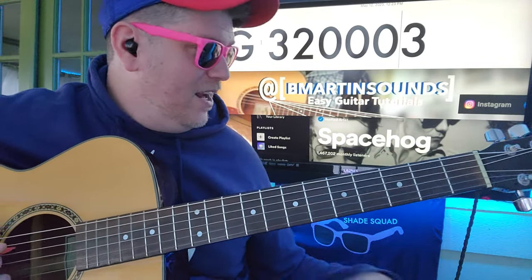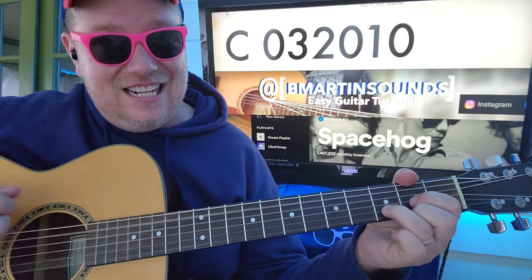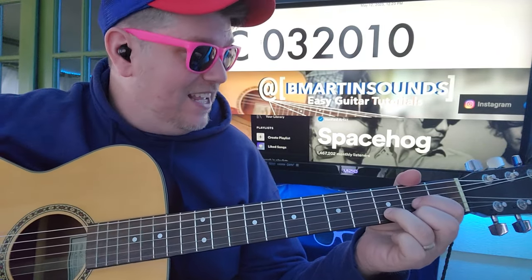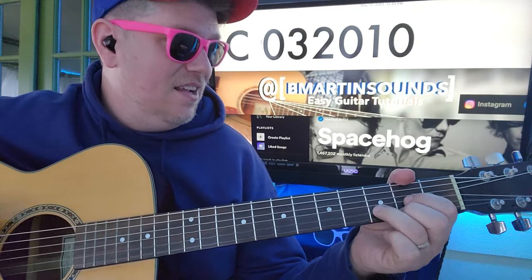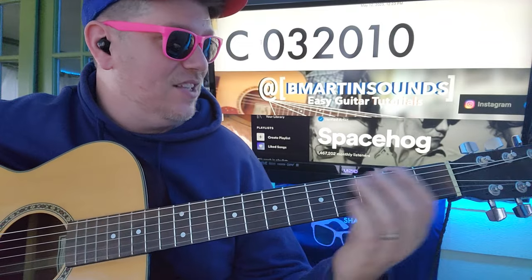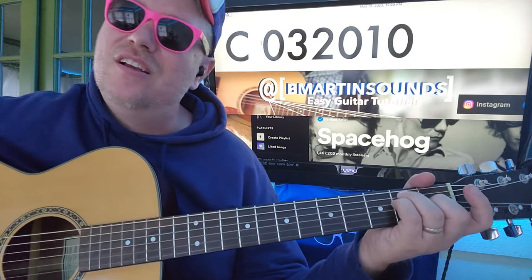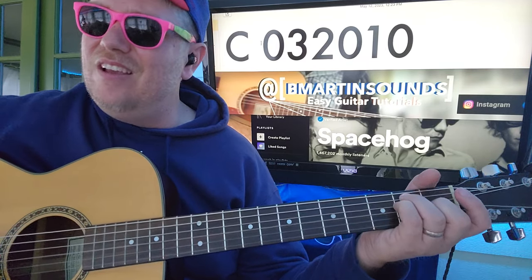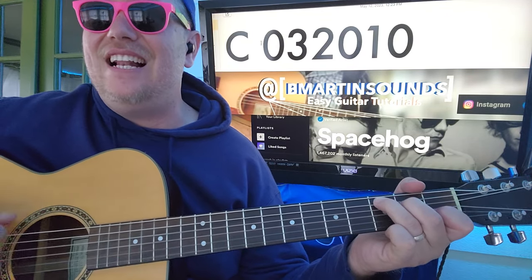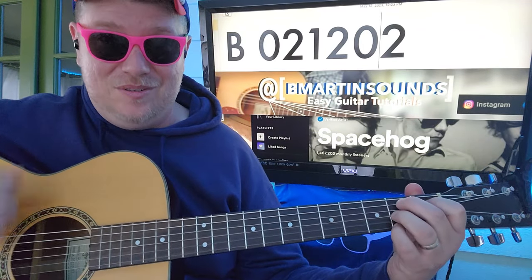There is a bridge, and that'll be C, then D after that, and then G. So that's G, F sharp minor, and then E minor, E major. And then the second time it's gonna be B: 0, 2, 1, 2, 0, 2.